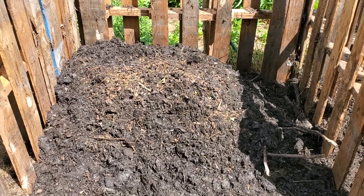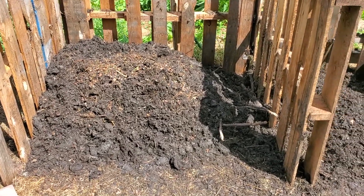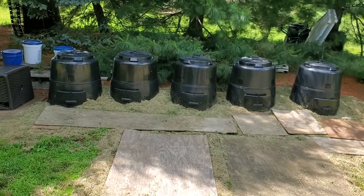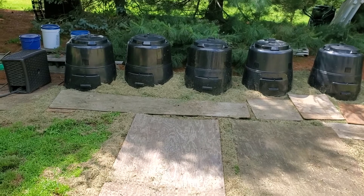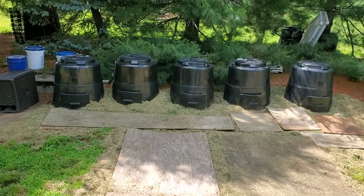This is a lot of work and I would not want to do this this quickly normally — I don't need to make compost this fast. In the earth machines it takes me about 45 to 60 days to get compost, and if I'm stirring that once a week during that period, that's a lot. But these are a lot less work and I'm definitely going to keep with them.